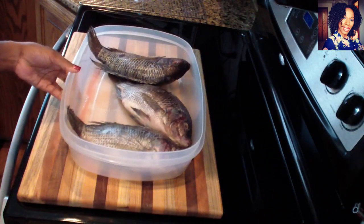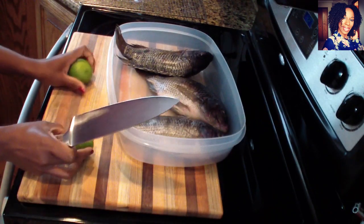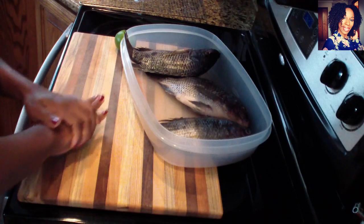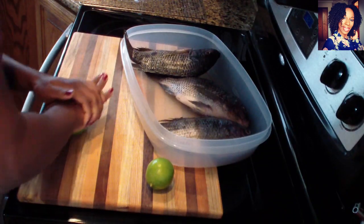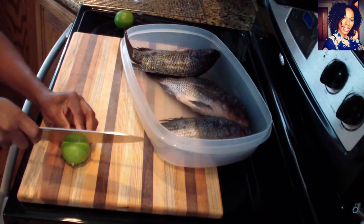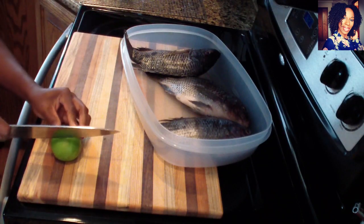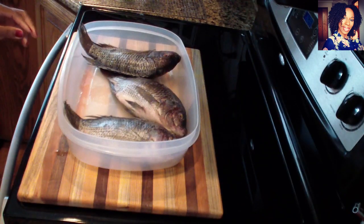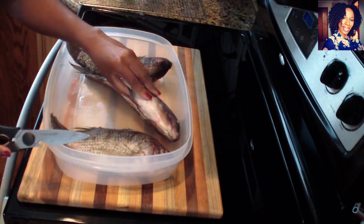To clean your fish, go ahead and grab your limes. What I like to do to get the most juice out of them is press them down on top of my cutting board or any flat surface, just like that, and then cut them. You will get as much juice out of them when you roll them on the cutting board.